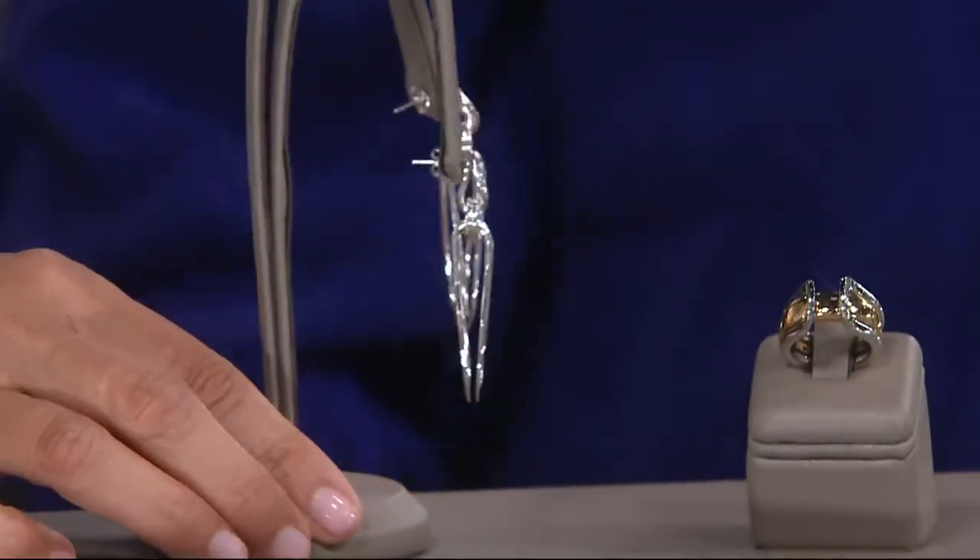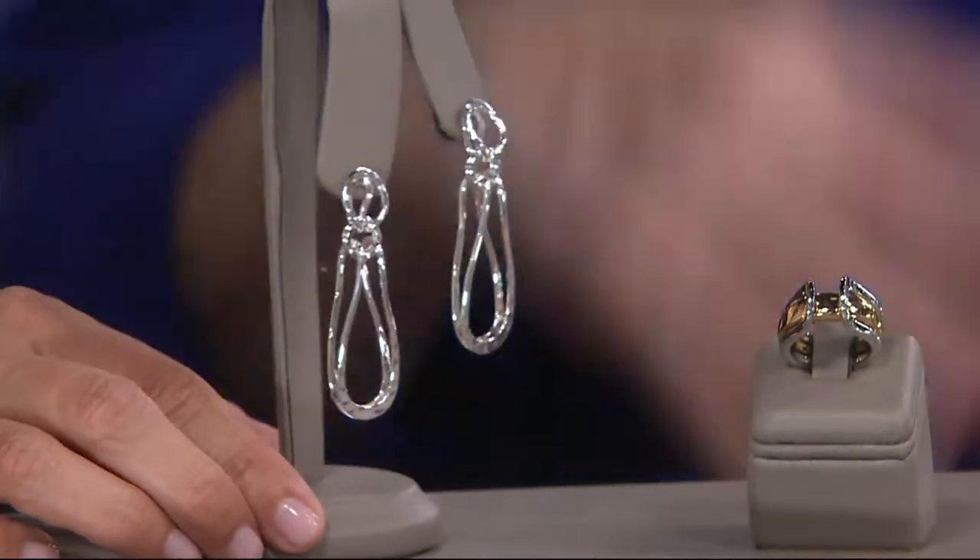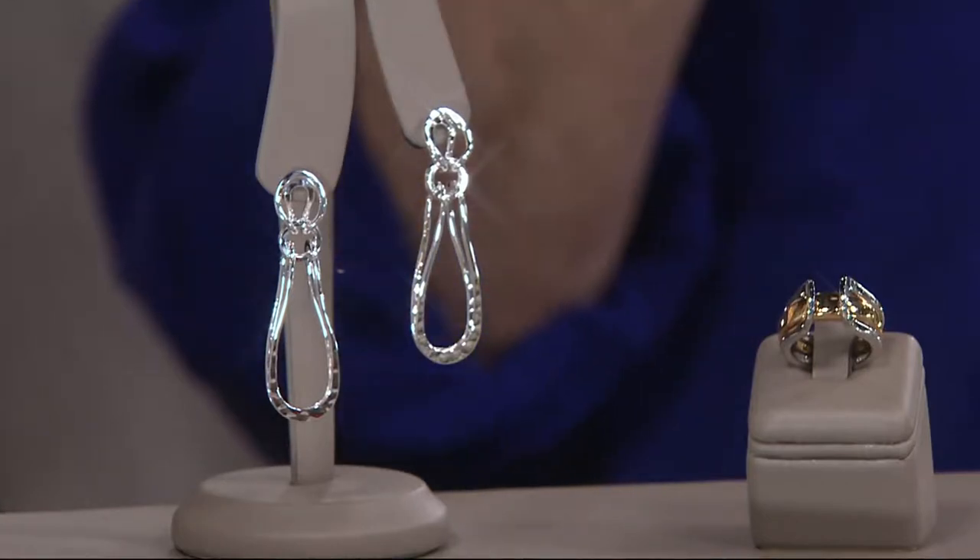It does what most earrings really should do — be fun from all around, 360 degrees. Lightweight too. So I think you'll really love that.